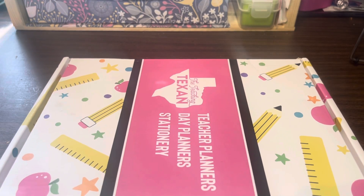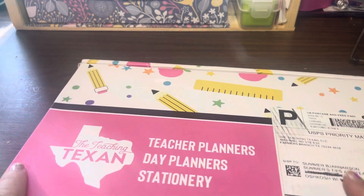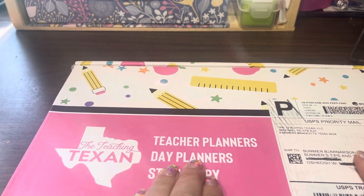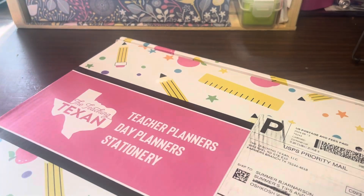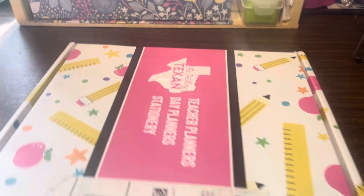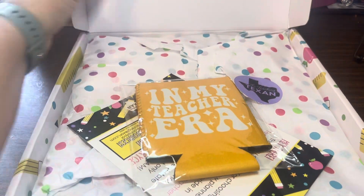Hello, this is Summer with Summer's Tips in Teaching, and this is my teacher planner from the Teaching Texan — just a page-by-page review. I know on this channel I have one from a previous year, but I wanted to do just a simple page-by-page walkthrough.